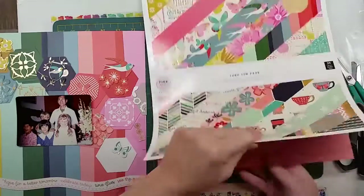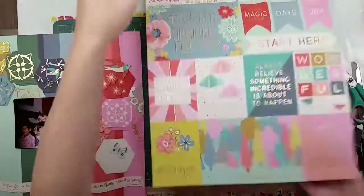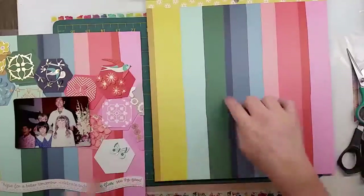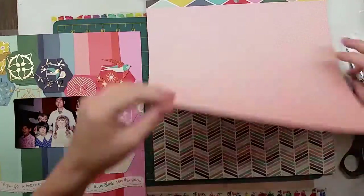It's a gorgeous paper pad because it's got gold and all the papers in the pad. I'm challenging myself to use out of all of them — so pretty! I love those flowers.